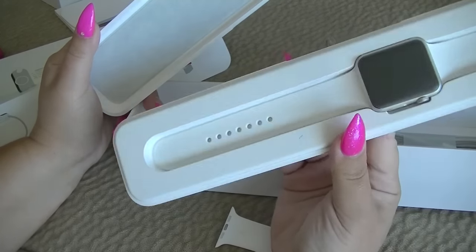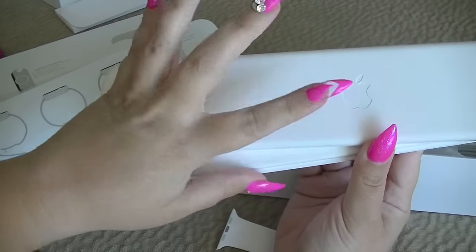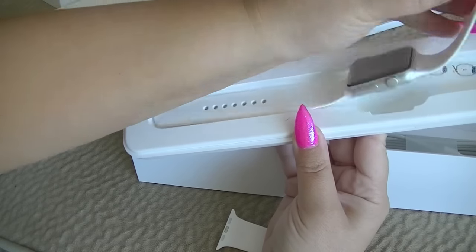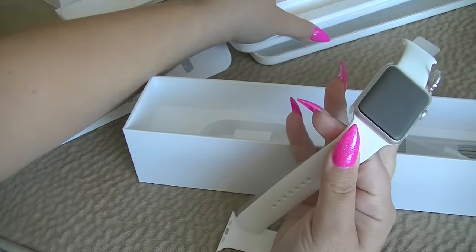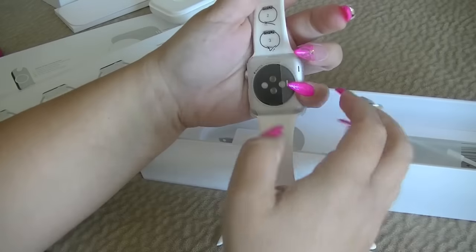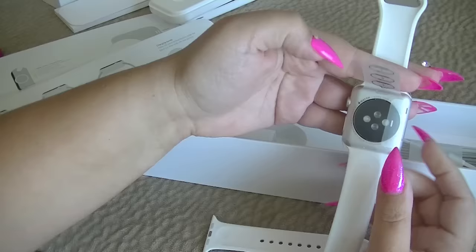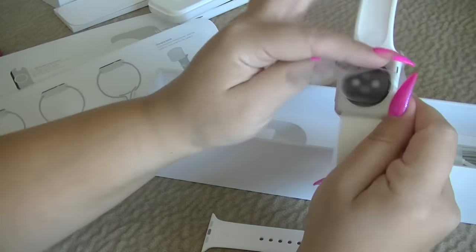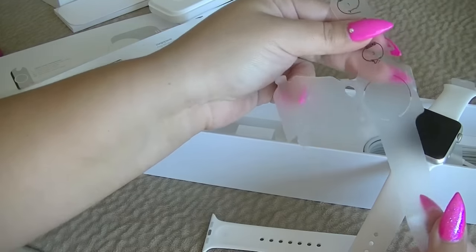It says Watch Sport, and I do have the white Apple Watch. I'm going to keep this — it's quite nice with the Apple logo right on there. I'm going to take the watch out. It has these nice paper tabs which makes it easy to grasp. I've never seen quite the wrapping on a watch. It's quite the wrapping.